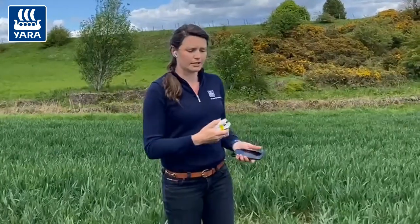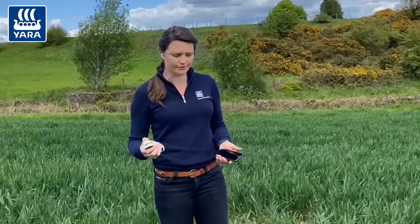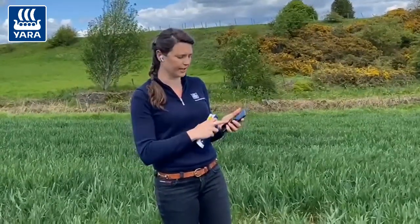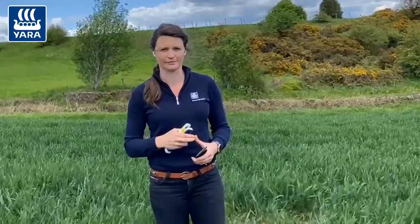Once you've put in your parameters in the app — such as the variety, the growth stage, the predicted yield, and the soil nitrogen supply — you're ready to go out and take your samples. It's 30 samples across the field; try and make it nice and representative. Once you've got those, it will come back with a result. You'll see the average N-Tester reading for all 30 samples taken, and it will also give you a nitrogen recommendation in kilograms of nitrogen per hectare.